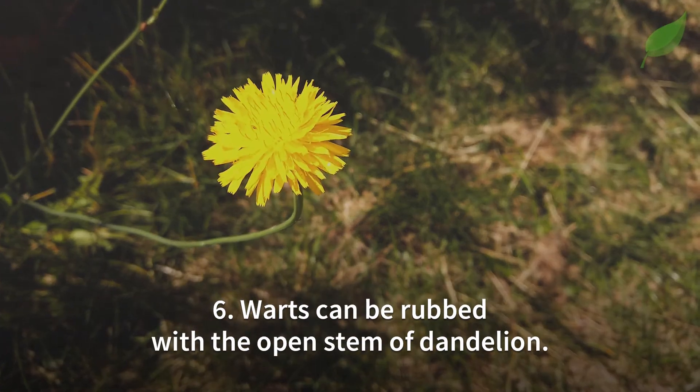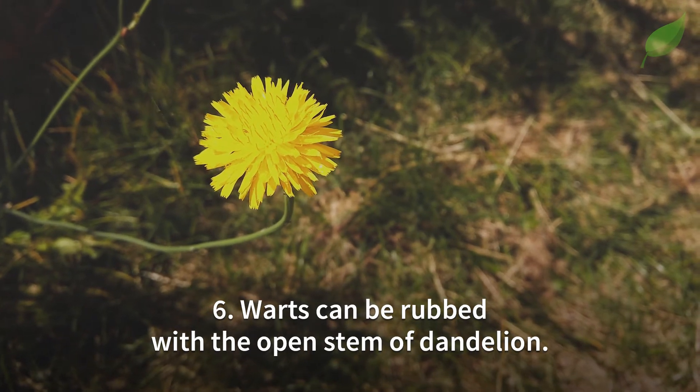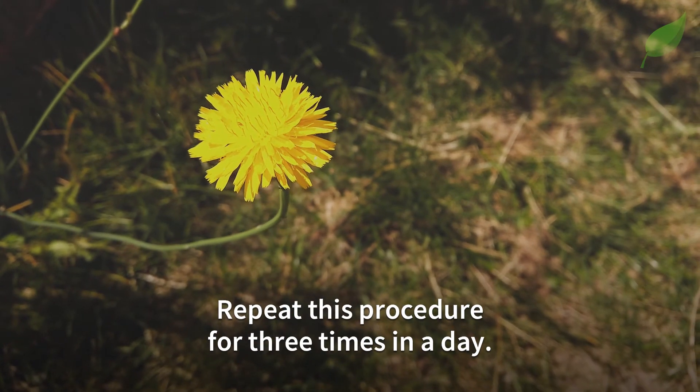Number 6. Warts can be rubbed with the open stem of a dandelion. Repeat this procedure three times a day.